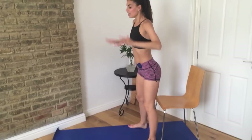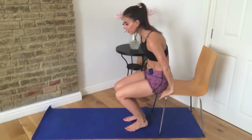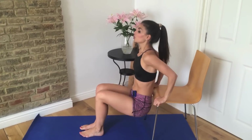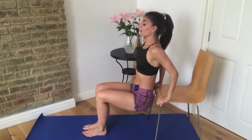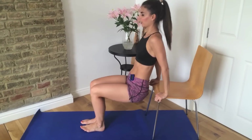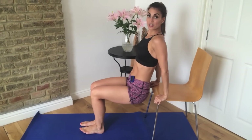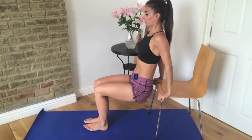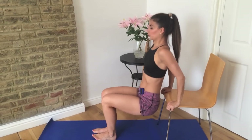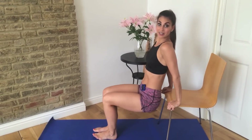Now we're just going to bring our hands to the chair, bring our feet forward. Your hips are just in front of the chair — bend your elbows and push yourself back up. Down and up, down and up. Keep breathing as you do this — breathing in, breathing out on the way up. Really drop yourself right down and up.